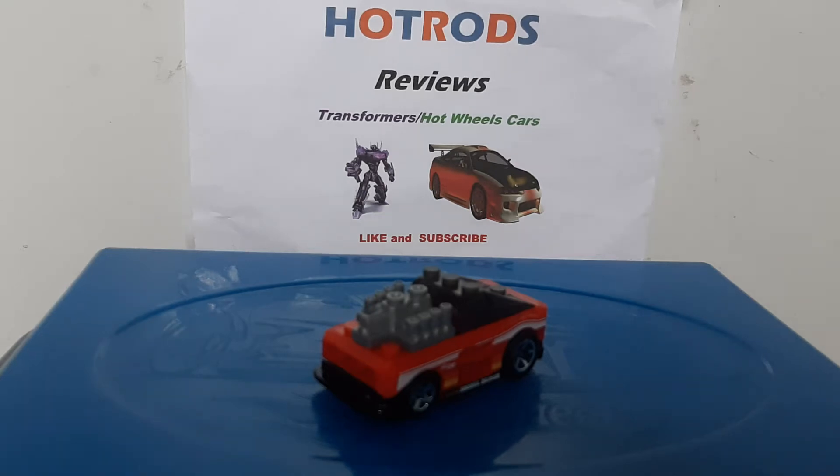Hello everyone, Hot Rods Reviews here, back with another Hot Wheels car review. Today we will be taking a look at a very special car and something clever that Hot Wheels has come up with. Possibly the cleverest Xperia Motors car they've ever came up with, maybe in a very long time. So now we'll take a look at it.